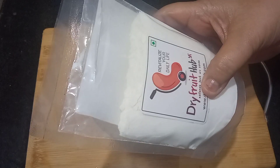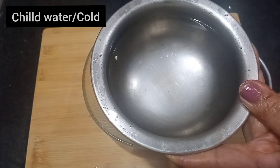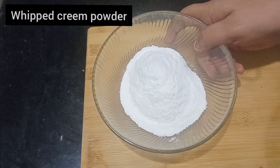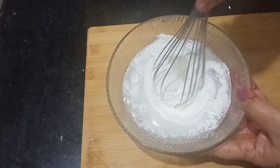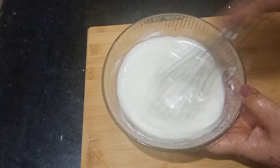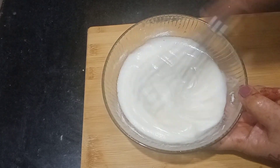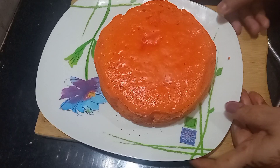The whipped cream is in powder form. I will make the whipped cream using chilled water. I will put it in a bowl and mix it for about 5 minutes. If you have an electric mixer, you can use that too. I will put it in the fridge for 10 minutes.